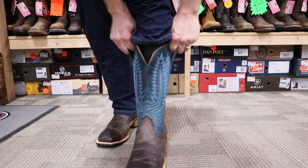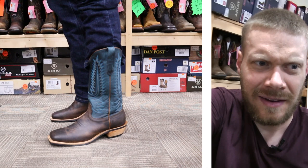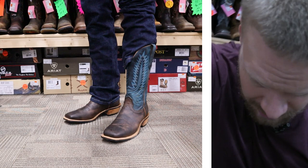Alright, I got those Fenolios on right now and they went on a little bit tough — it seemed like the insteps were just a little bit lower. So if you have higher insteps you might want to consider sizing up. Let me pull down these jeans so you can see what they look like if you're just wearing them normal.